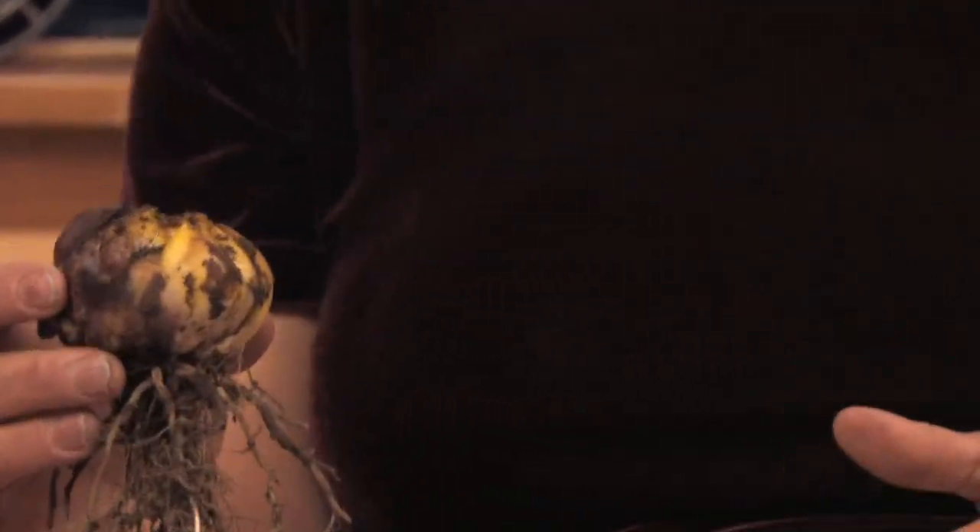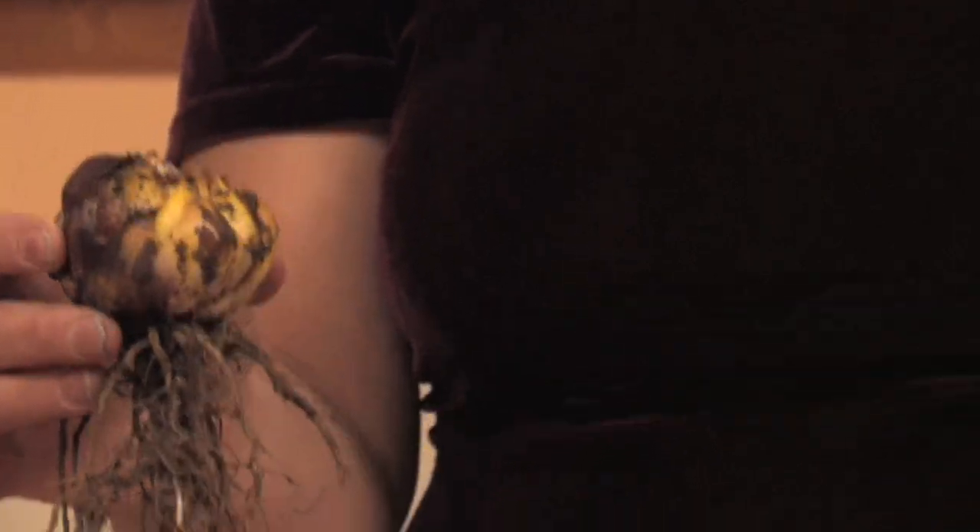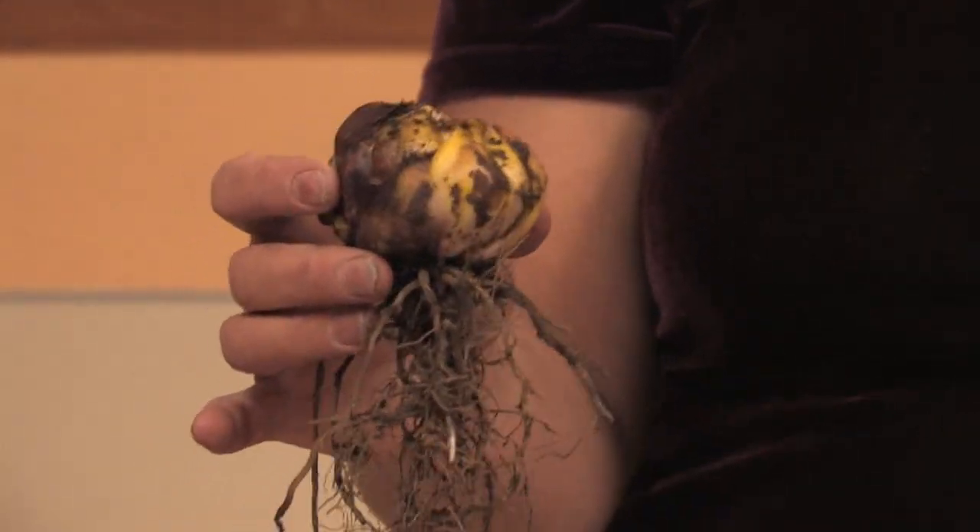A lot of times they'll be three in a pot, and even if there's one, just put it out as soon as it's done blooming. The Easter lily will probably not bloom that summer if it bloomed at Easter time, but faithfully the next summer they will bloom, and they'll come back year after year.